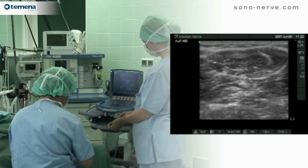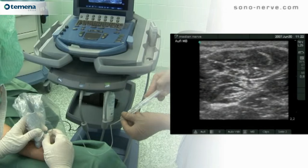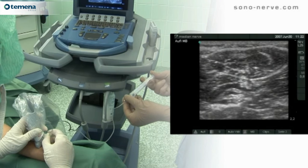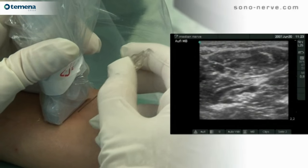Notice, if you will, the particularly oval appearance of this nerve. Regular aspiration helps prevent accidental intravascular injection. The needle is then withdrawn.